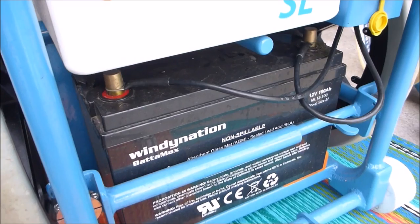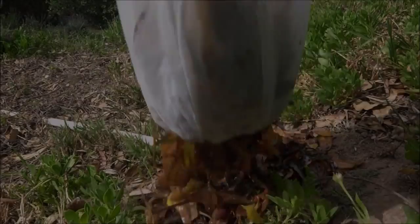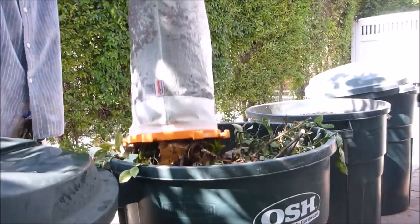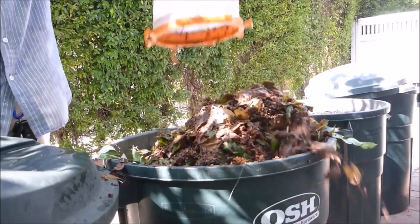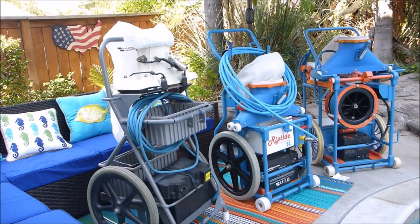All these systems work off of an AH battery — this particular battery is 100 AH. Another great feature of these vacuum systems is they run off of the battery; they're not going to use the pool filtration system, so all the debris and dirt will be trapped in the bag, separate from the pool filtration system. If you're a pool service professional, all these vacuum systems come with a transport hitch so you can easily transport them on the back of your truck.